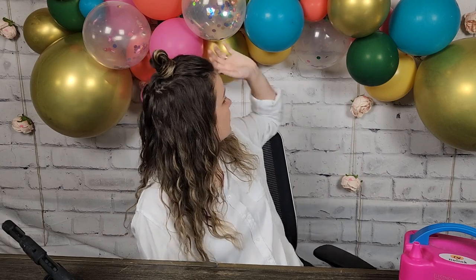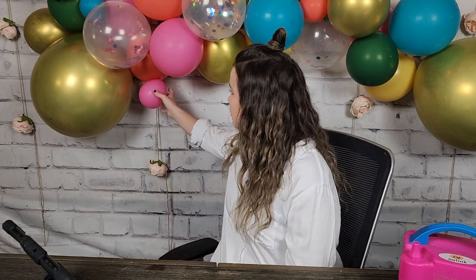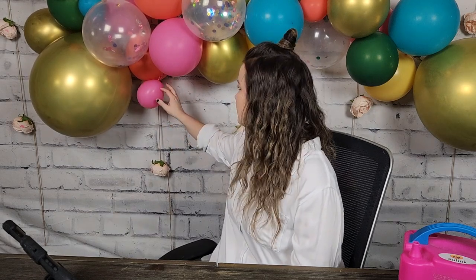Also, the balloon garland you see behind me is what I used for my mom's fiesta dinner over a month ago — and as you can see, it still looks really good. Just the small balloon dots — the glue dots don't stick as well over time, so one popped off. But just to show you, these babies last.